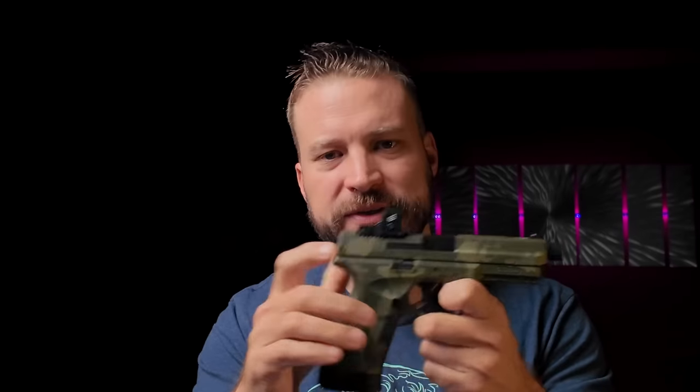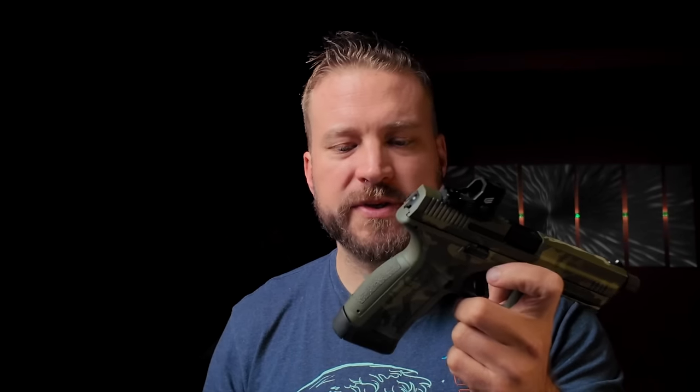Talking about the aftermarket for the MC9, there really isn't one. Magazines can be found through EAA directly or places like Gun Mag Warehouse for about $35 to $40 — expensive for a budget gun, though Ruger magazines in the same segment are similarly priced. For holsters, you'd have to use a light and get a universal fit light holster, as I couldn't find anyone making holsters specifically for this model after a fair amount of searching.